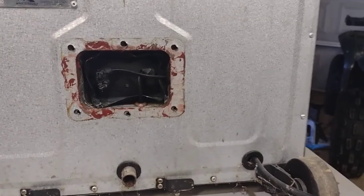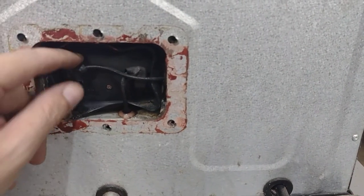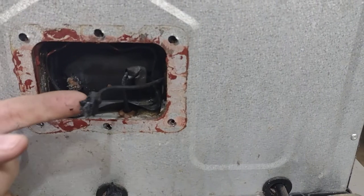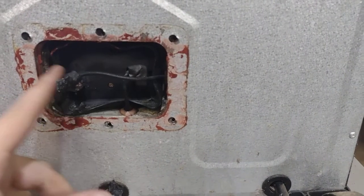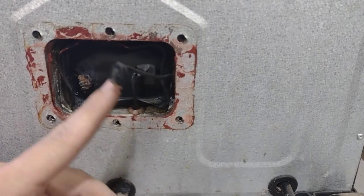Just as I suspected — if you look right here, this terminal is corroded and it's actually broken loose. So I'm going to clean this all up and see if I can get this thing back working.